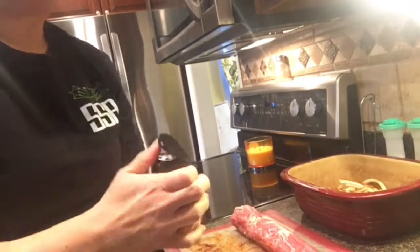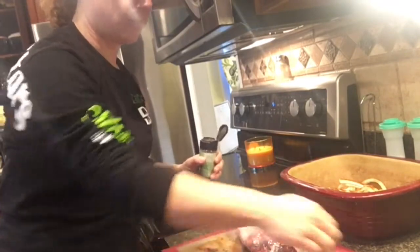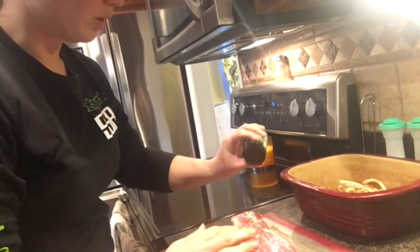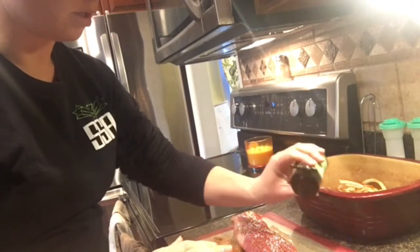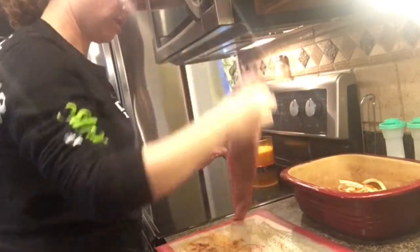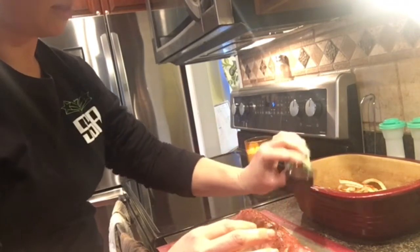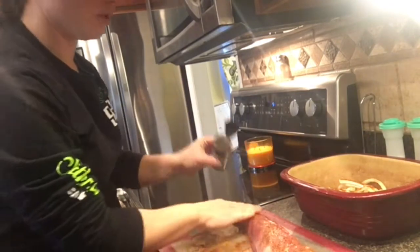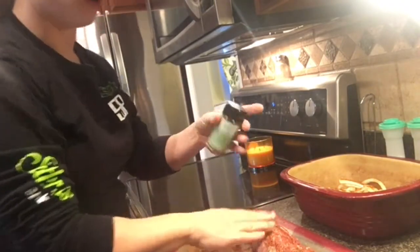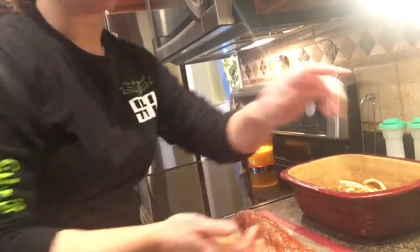I'll go ahead and open this — my hands are dirty — just kind of rub it on. This is one of my kids' favorites; they really enjoyed this meal, actually per their request. Drizzle or sprinkle some of the seasoning over top. This stuff smells so good. One of the other rubs you can use is the smoky Applewood rub, and that would be a good alternative to the smoky barbecue rub for this.